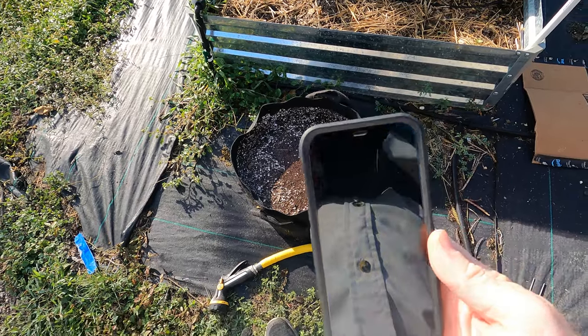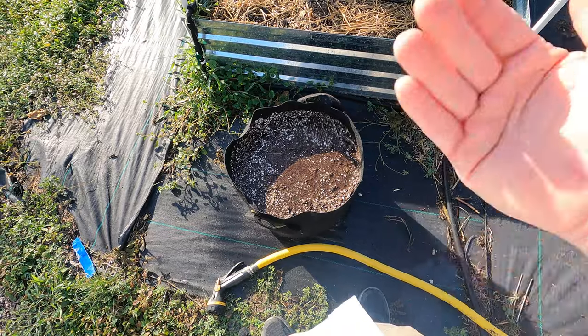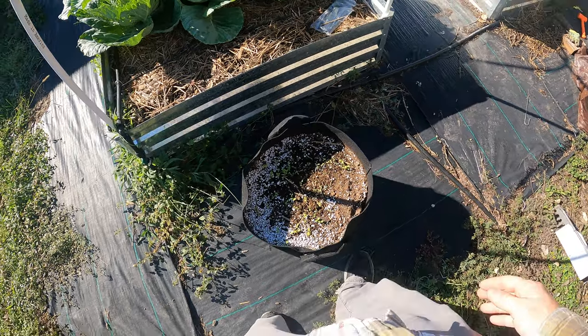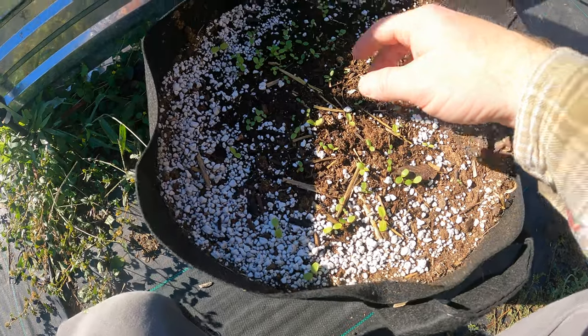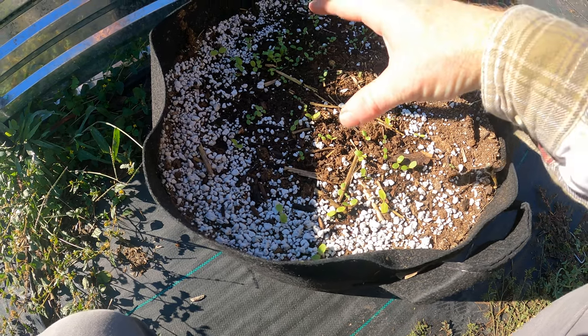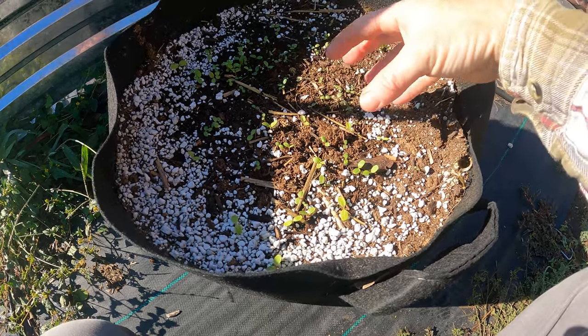It is November 5th, so we can track how fast these take to pop up. It's going to be a beautiful 75-degree day here in Texas in the middle of November. And the lettuce has finally sprouted — we've got quite a bit coming up. I'll let these grow up a little bit and then thin them out once I figure out which ones are the better starts.